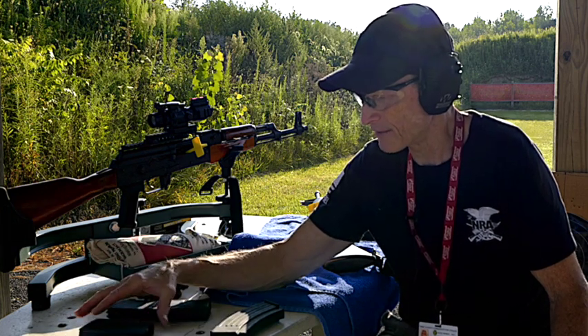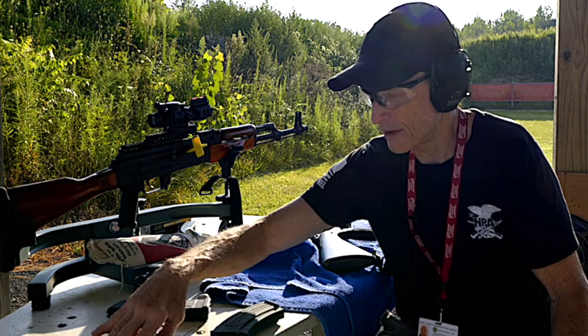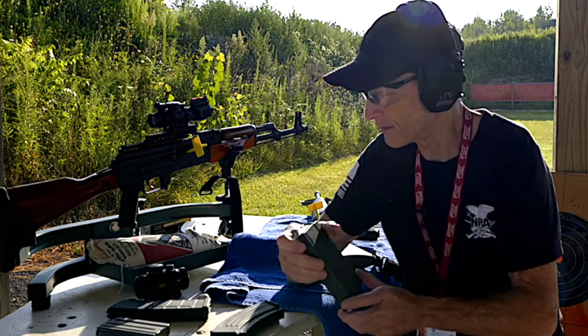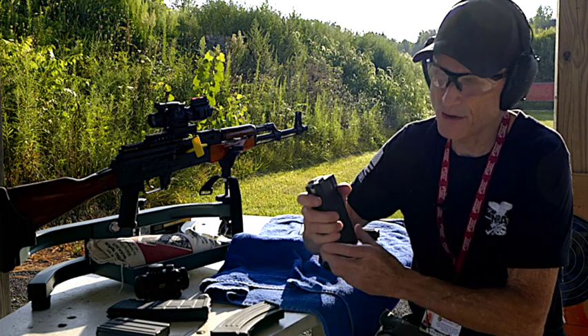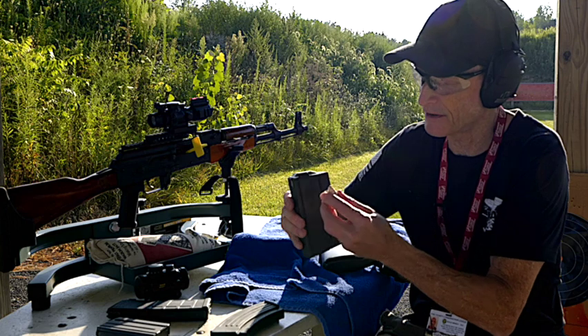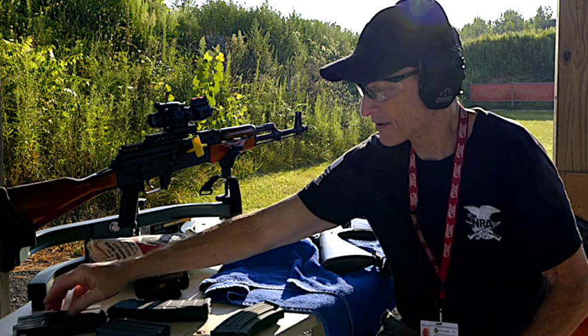Your best choice for an SHTF scenario are the steel mags. This one is a .308 for my sniper rifle. You can kind of feel the steel, but if you need to test it more, just put a magnet on it — that's another way to test it.